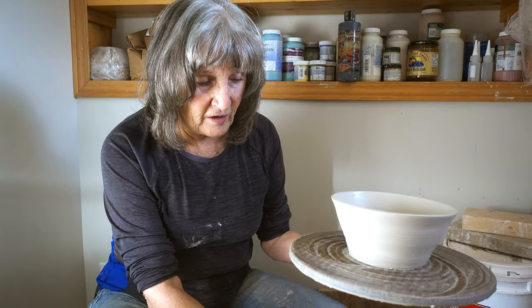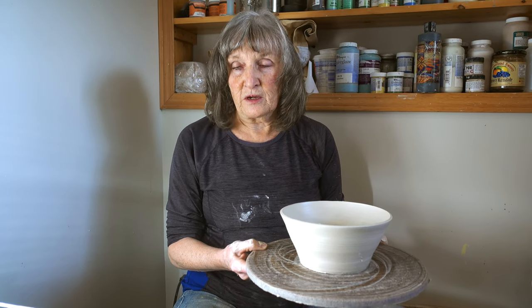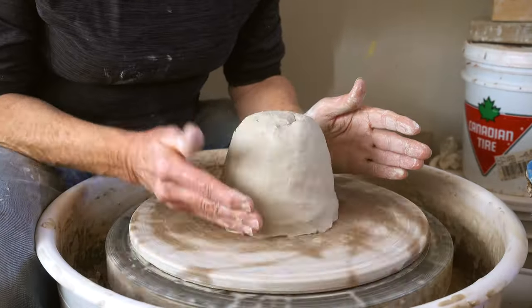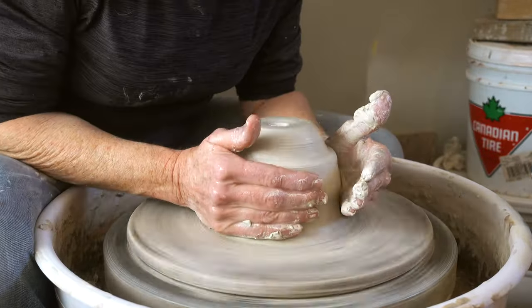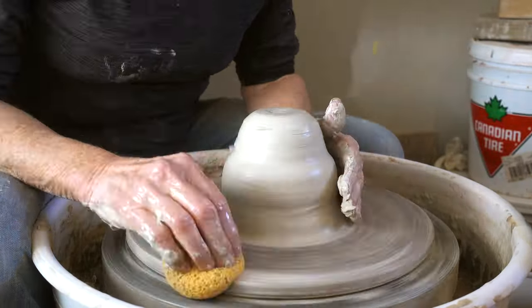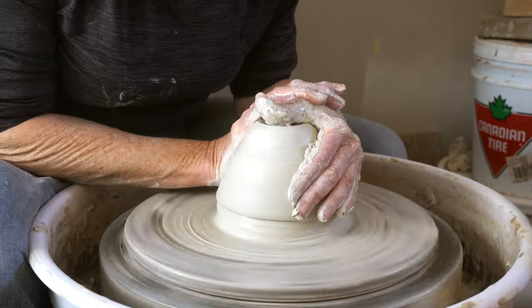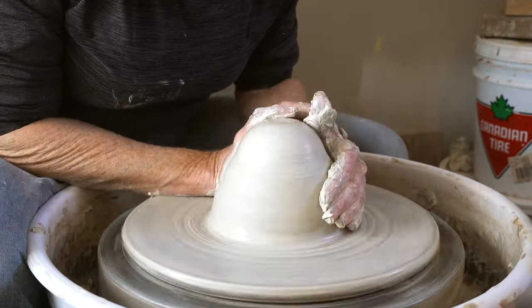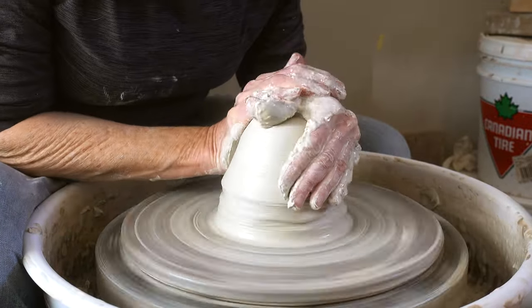So now I'm going to be doing a four pound bowl — same kind of idea, but I'll just do it and not explain. I'm going to be joking. See you next time.